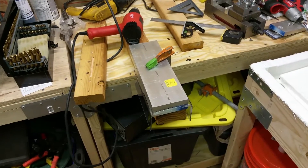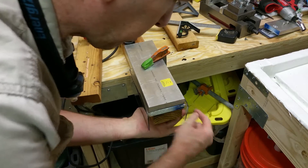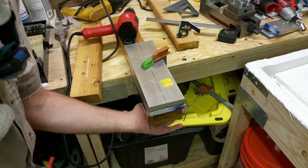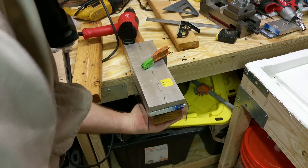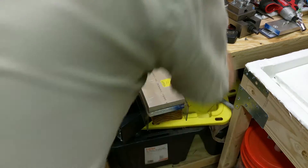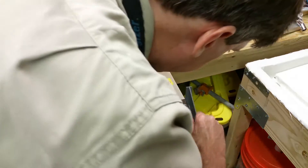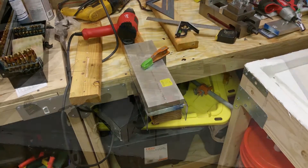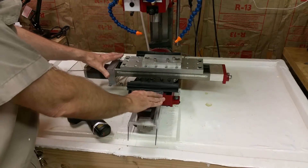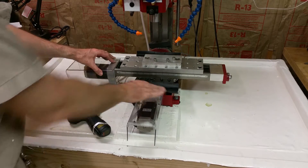It doesn't seem to be any easy way to do this front drip edge on the corner. It might almost be easier to cut another piece and hot glue it in or something, but I think it'll work the way it is — just not the prettiest thing in the world, but it should be okay. I've got both covers made; I'm just going to drill and tap and attach these with screws.